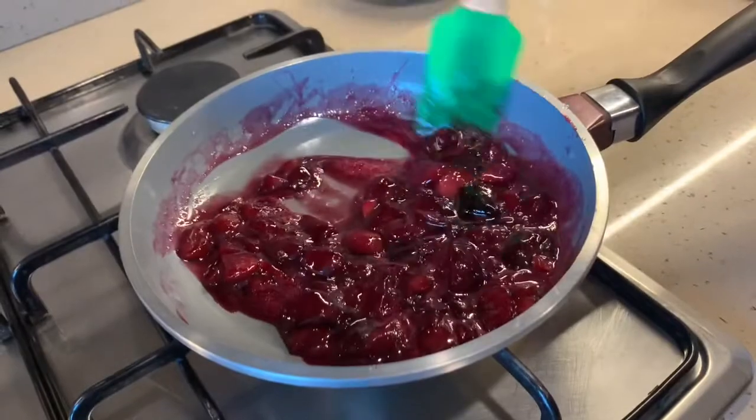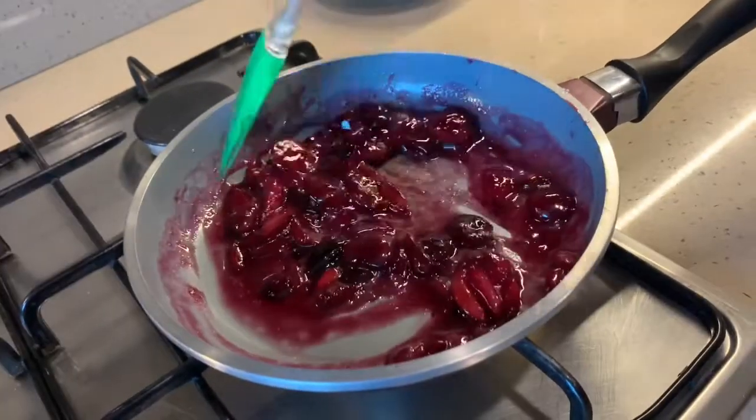Our cherry compote is cooked nicely and I'll turn off the flame. Our yummy delicious cherry compote is ready! Apart from muffins, this compote can be used on trifles, in ice creams, on breads, and many other dishes. It's so easy and simple to make. We'll chill this in the fridge for some time.